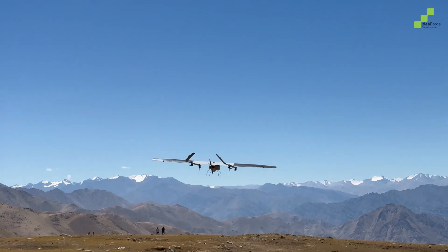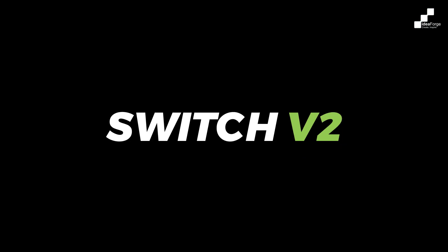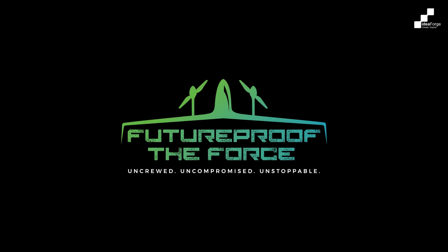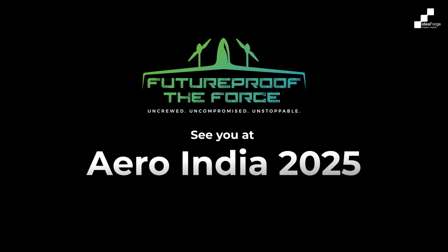The Switch V2 — designed for the future, built for every mission. See you at Aero India 2025.